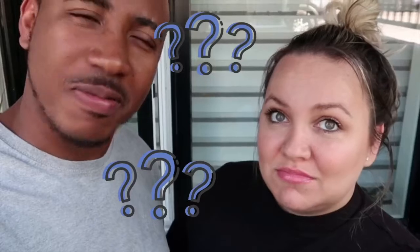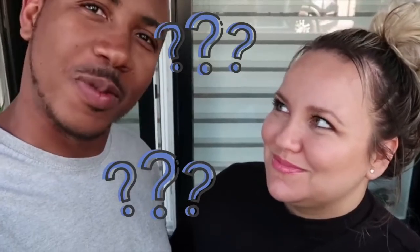Hi guys, welcome to our channel! My name is Pam, I'm Jawan, and today we're doing something special, something I didn't do for a long time — curry goat! I'm gonna show you my recipe, and can my girlfriend cook rice and peas in peace? Jamaican style — we're gonna find out.